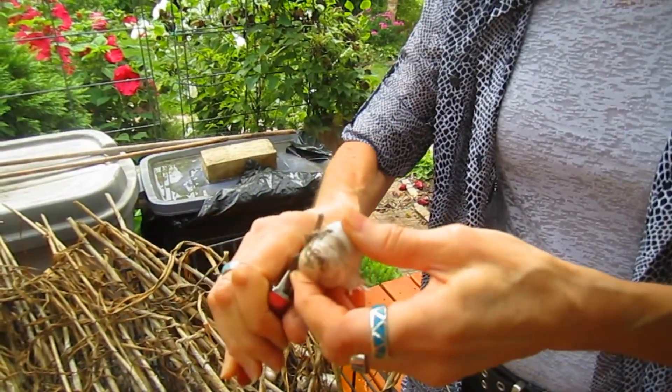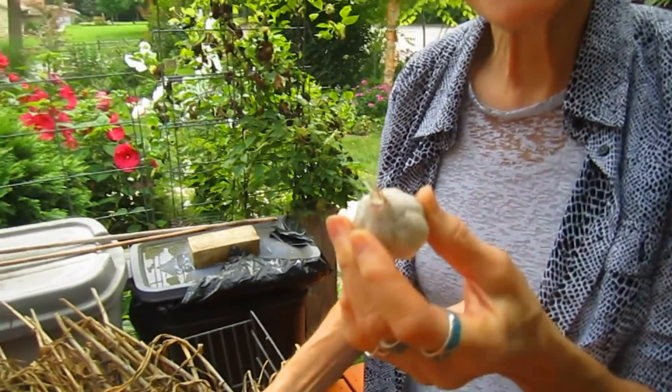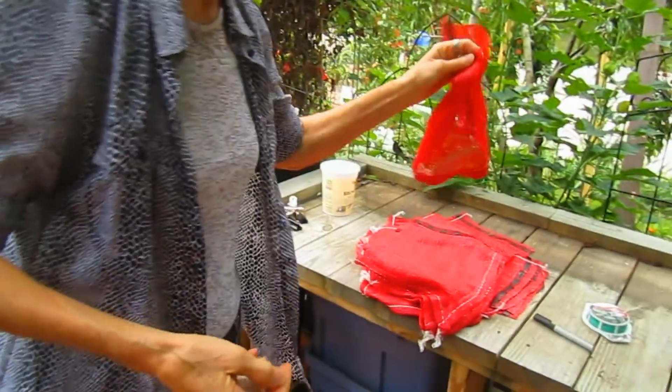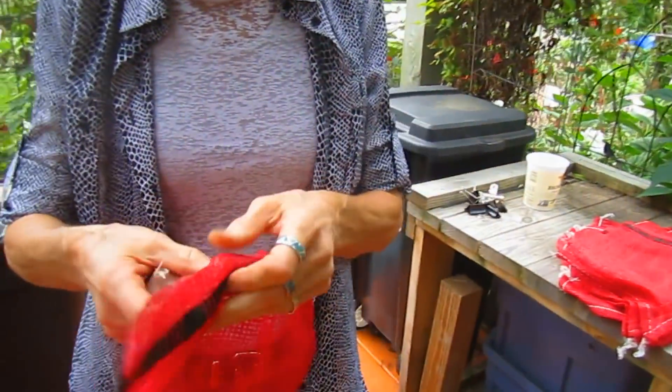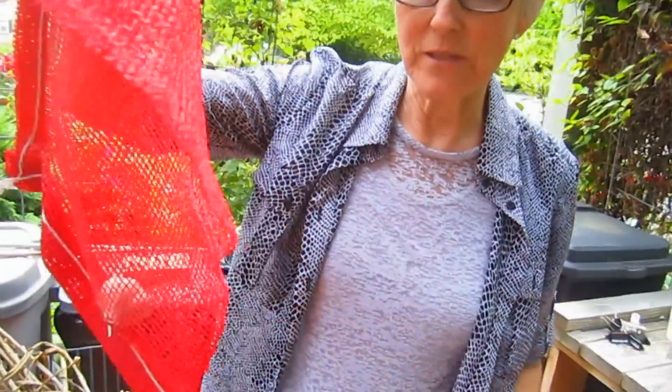Make it look real pretty — pretty garlic, nice gifts. Then you're going to take an old fruit bag, vegetable bag, or onion bag and just pop them in there. We hang ours in the basement for the winter, and the aroma of going into the basement — fresh garlic.